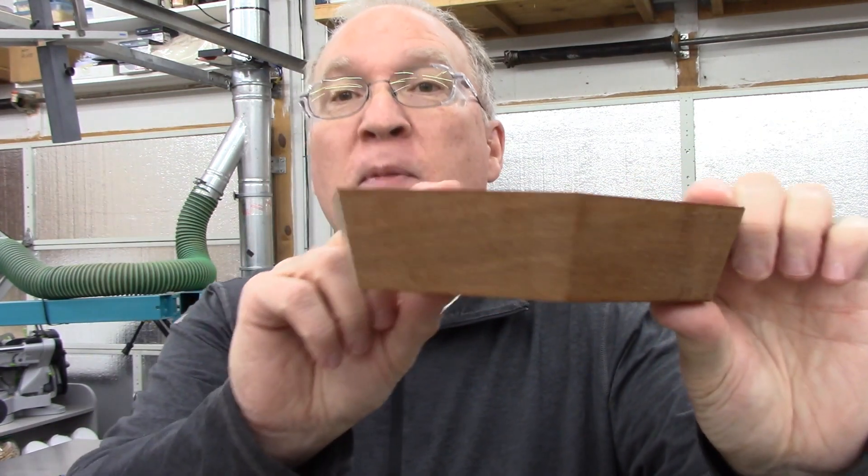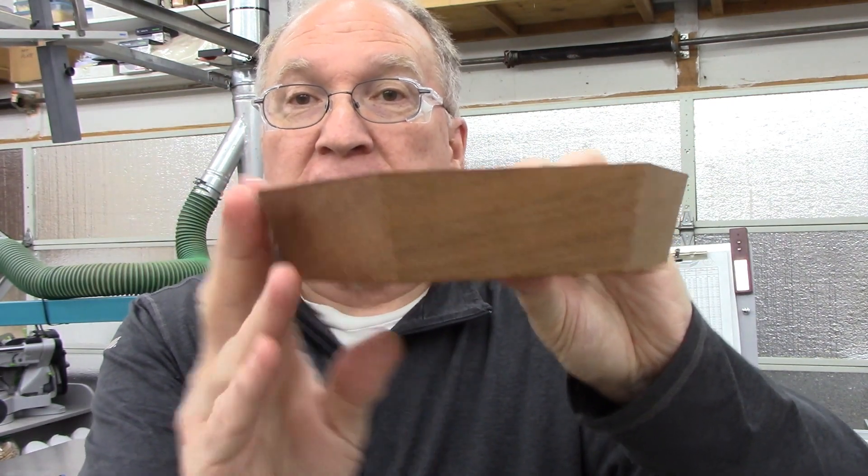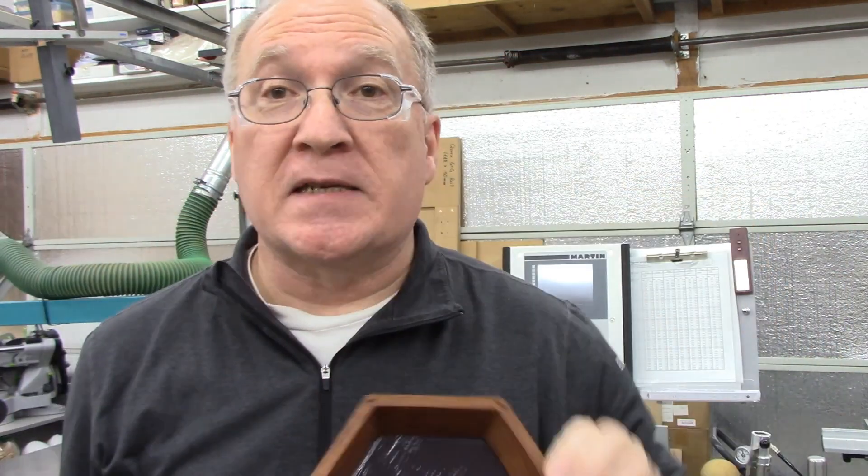Hi, I'm Steve. Welcome to my shop. This video is part one of a two-part series on a hexagonal box build with a different twist. This one has compound miters, so the sides on this are splayed out at 15 degrees and it's obviously hexagonal. So let's just get to it.